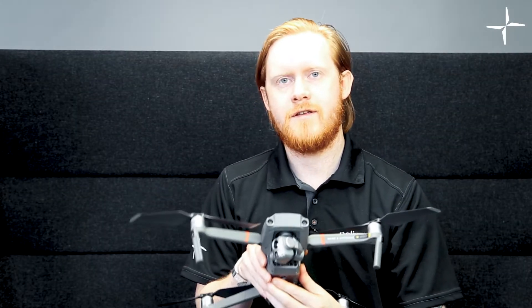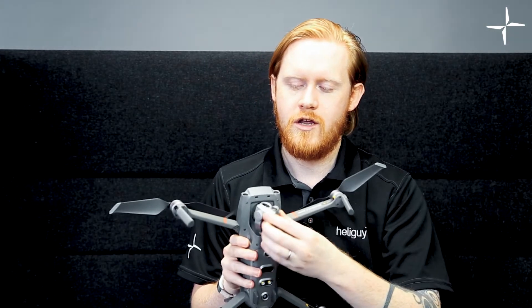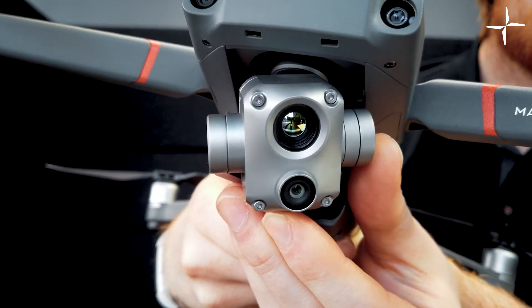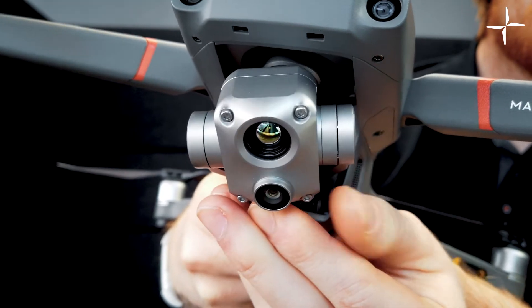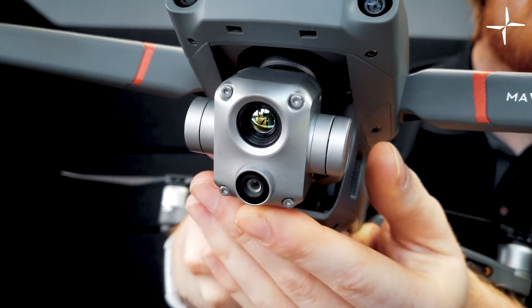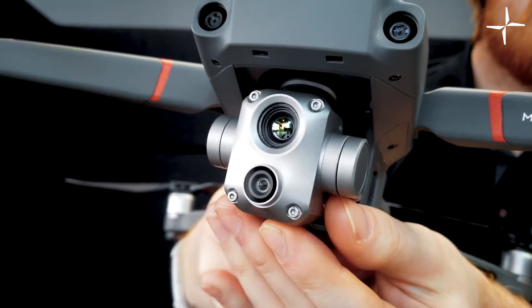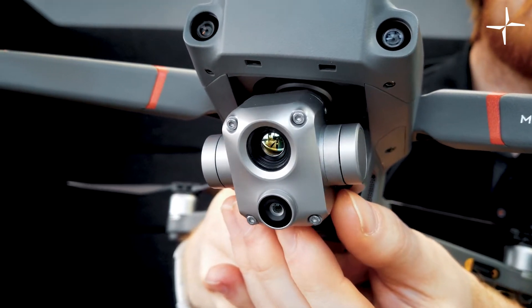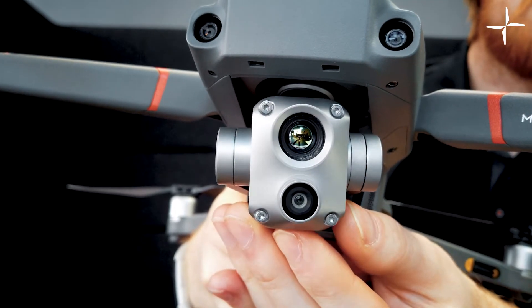The main talking point of this upcoming drone is the brand new camera block that DJI has put on here, which has a built-in thermal and RGB camera. The Enterprise Dual also had this feature of having both thermal and RGB cameras, however on this block the RGB camera is 48 megapixels and the thermal is 640 by 512 pixels, which is much larger than the original version.